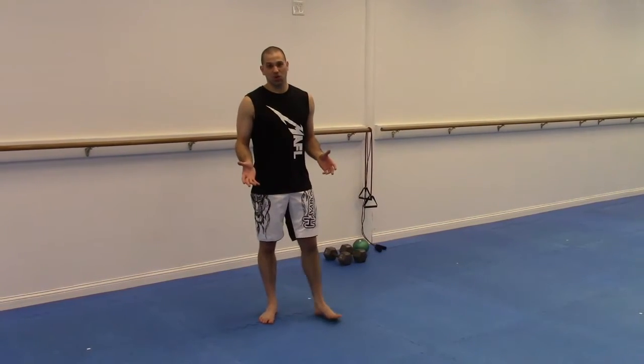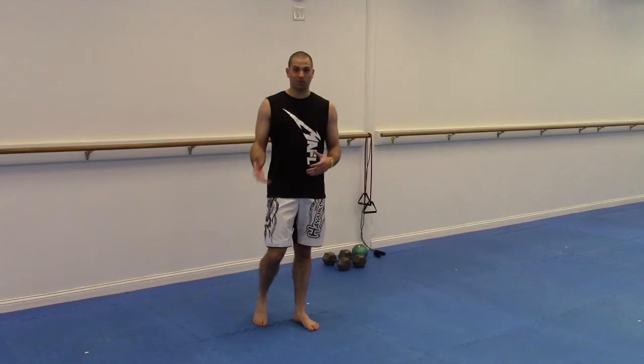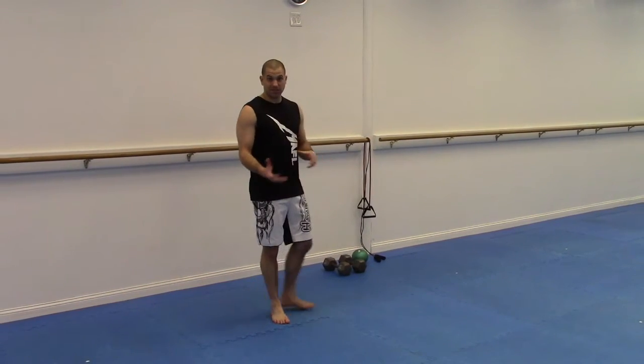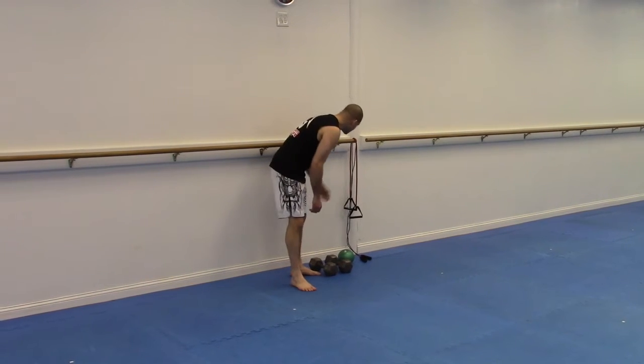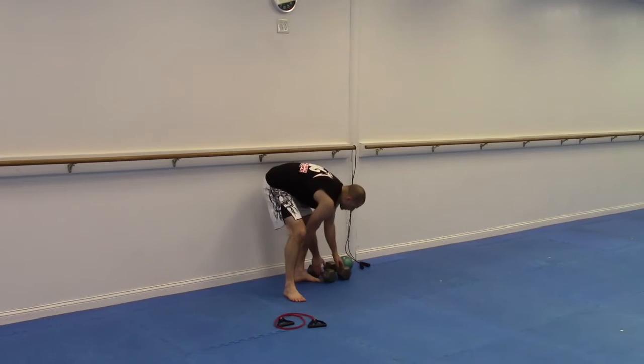This is a great workout for summertime, working on those show muscles like biceps, pecs, and abs. What you need is a pair of dumbbells — something reasonable that you can curl with — a medicine ball at a comfortable weight, a resistance band, and a jump rope. We're gonna start off with our dumbbells and resistance band.